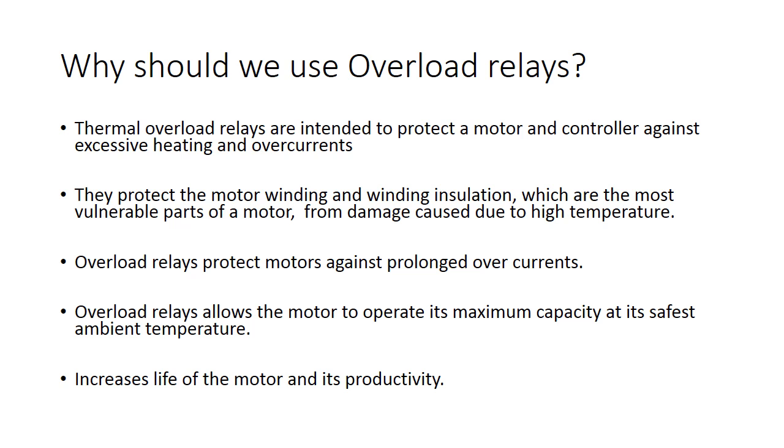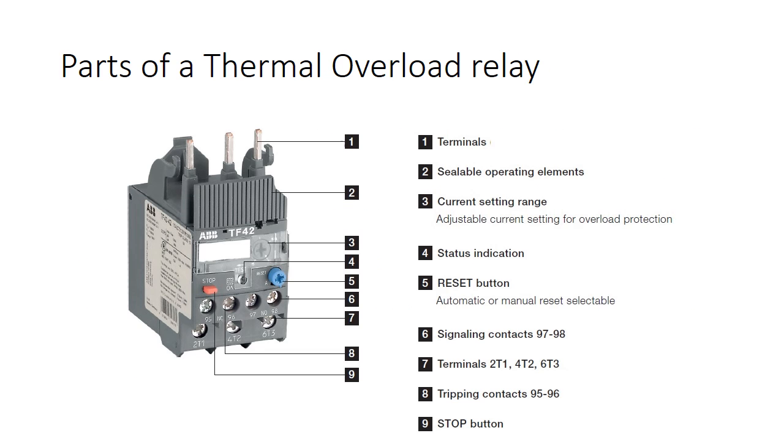Once tripped, the thermal overload relay will not reset until it has cooled, allowing the motor to cool before it can be restarted.